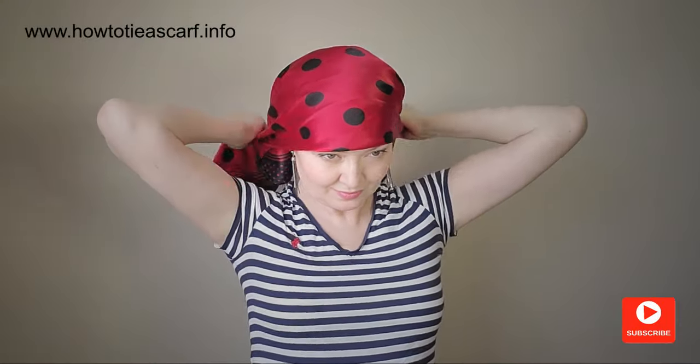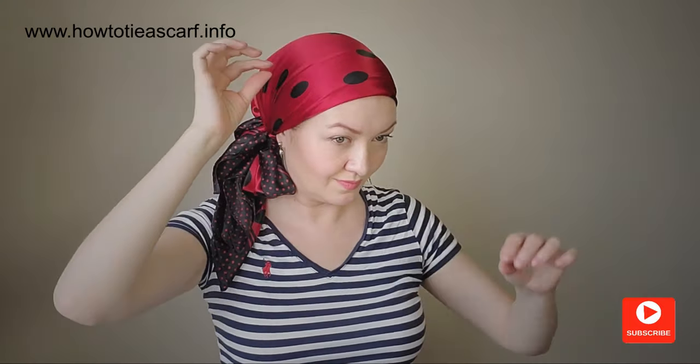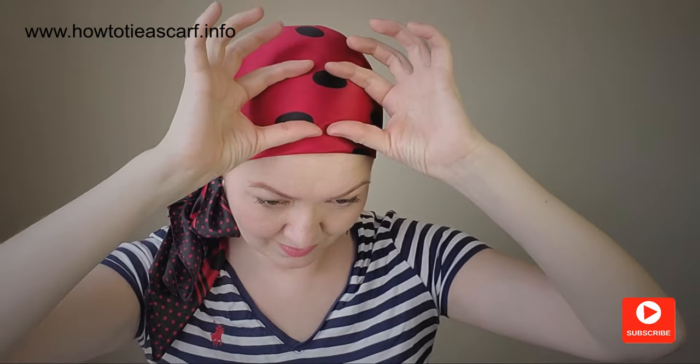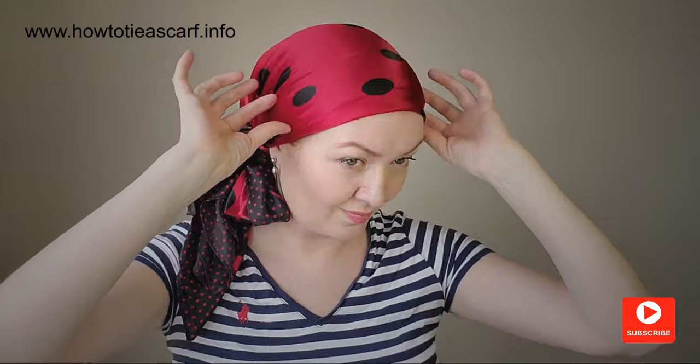Let's tie the headscarf. Incidentally, I have a lot of videos about different styles of headscarves and I will link them at the end and in the description. It is not easy to pull down — I can feel the resistance of the velvet. Great job! You can see a line of the headband here, but I'm okay with this.